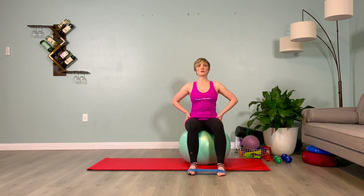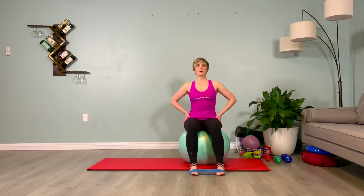One more breath here. Go ahead and switch sides, sitting up tall, focusing on where the movement is coming from — from the ankle joint. Please don't squeeze your thigh or move your knee. It's very hard to do. Encourage your baby toe to push into that band.